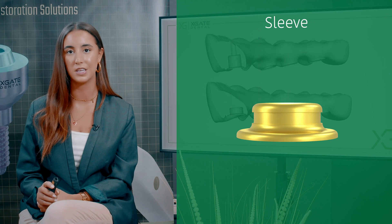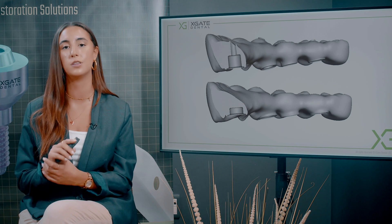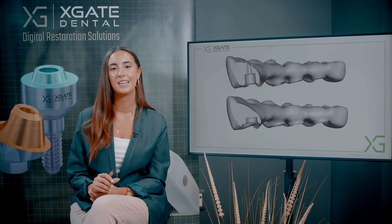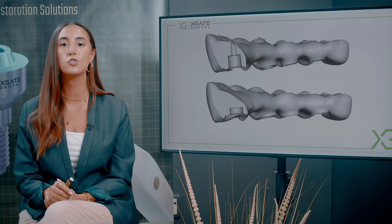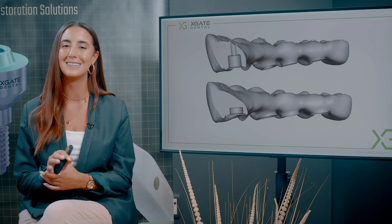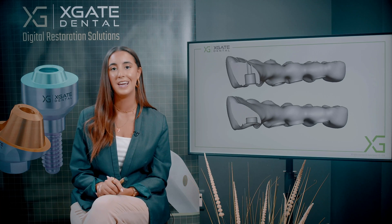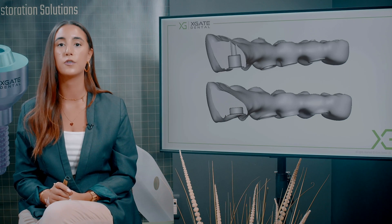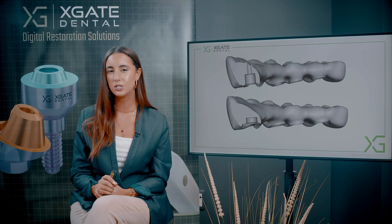It doesn't hold on the sleeve — it just sits on the multi-unit. The vertical forces all go straight to the multi-unit and the bridge will be stable. You have enough material to hold it, and because we eliminated the screw channel and made a smaller sleeve, we managed to remove all of the material from the upper part of the bridge. This part of the bridge is not in a deep bite, so the patient doesn't close right on the bridge. It has much less force on top, and the vertical forces go right to the multi-unit, right on the implant.